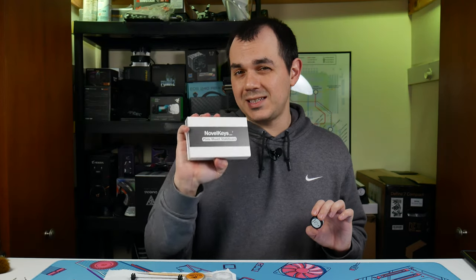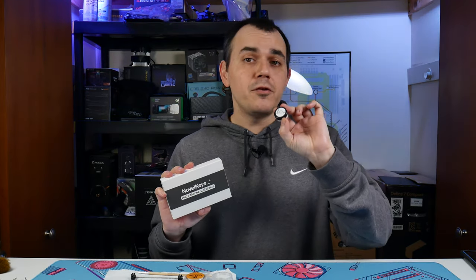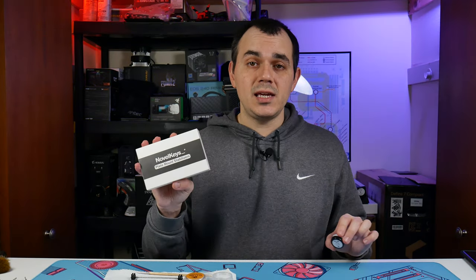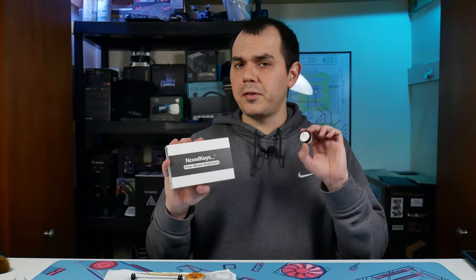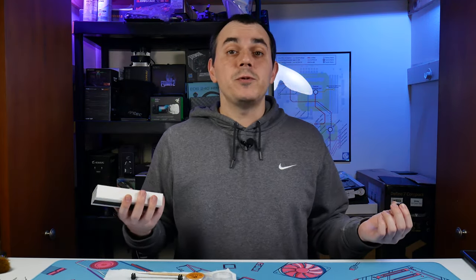The Novel Keys Plate Mount Stabilizer Kit and Krytox XHT-BDZ from Space Cables. I have not yet used these stabilizers in any of my keyboards, so I'm going to go ahead and assemble these and talk about some of the unique features of both the lube and the stabilizers, and get them installed in our Drop Karina and see what kind of results we get.